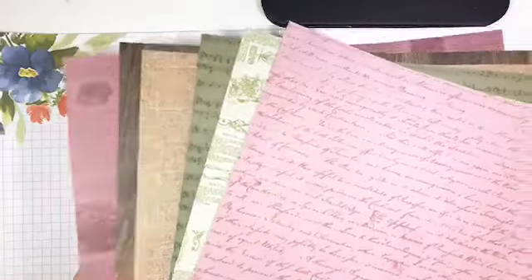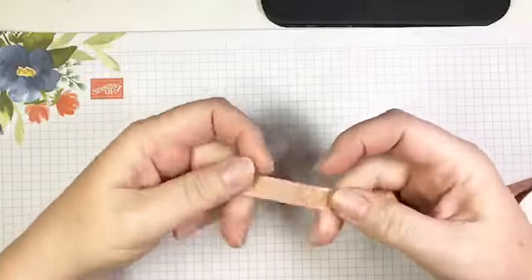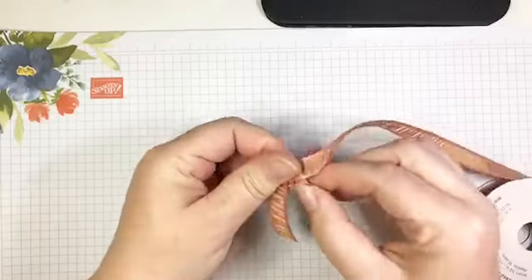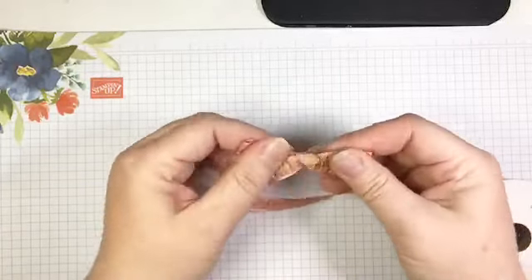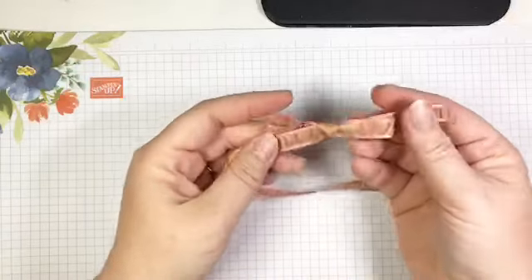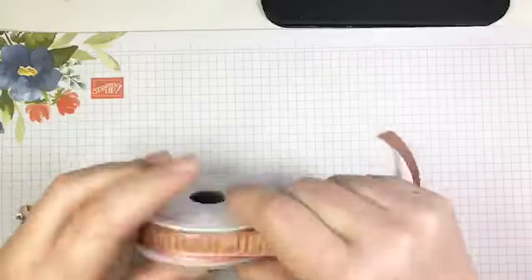Next we have some beautiful ribbon — this is Rococo Rose and gold, about half an inch wide. It ties up really nicely and holds its shape well. It's quite forgiving and easy to make beautiful bows. It's gathered, so it has quite a bit of texture, and it's just really beautiful.